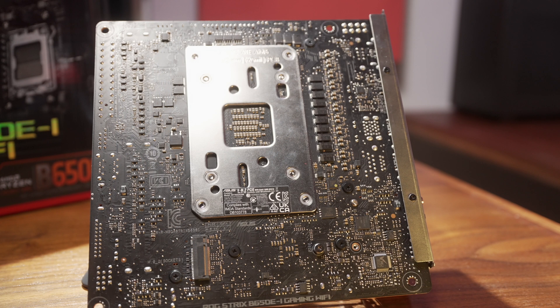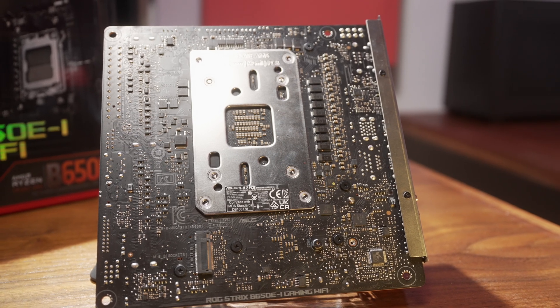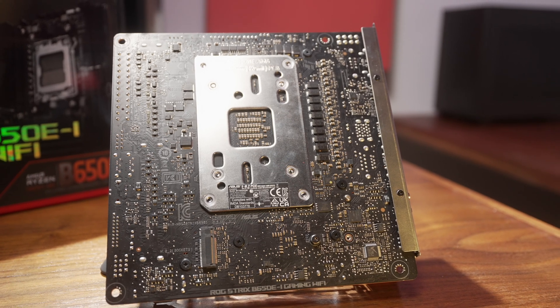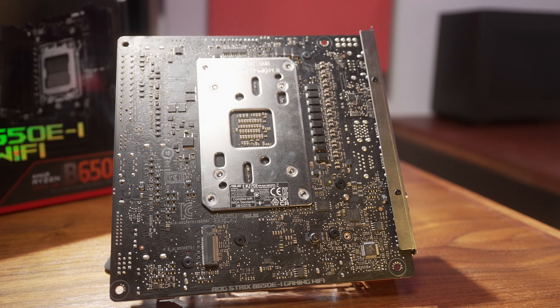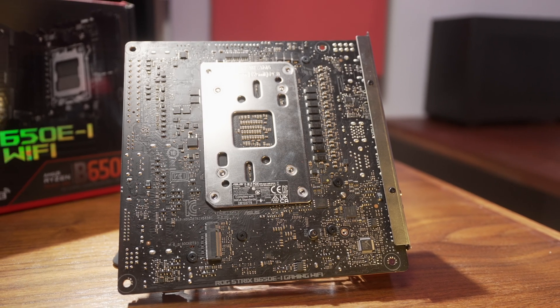So why would you want this? First, the obvious reason would be to simply add another drive or add another M.2 slot. Many boards — especially mini-ITX boards — only come with two spots: one at the front and sometimes a second one at the back of the board. In this scenario, this would be just a simple way to add another drive, and probably the only way on a single expansion slot board like a mini-ITX board.